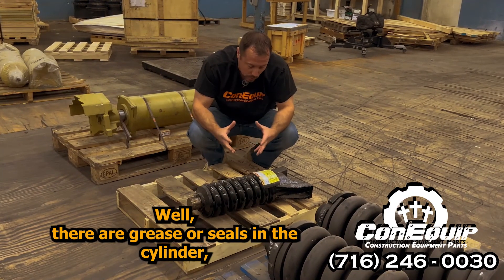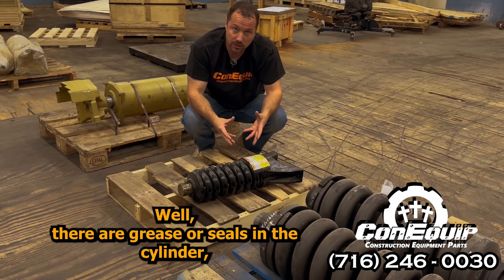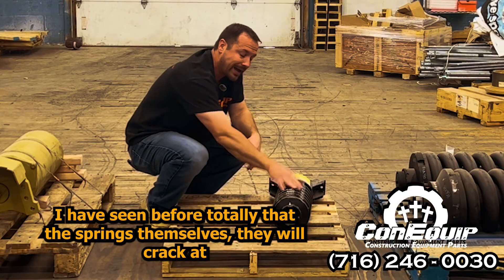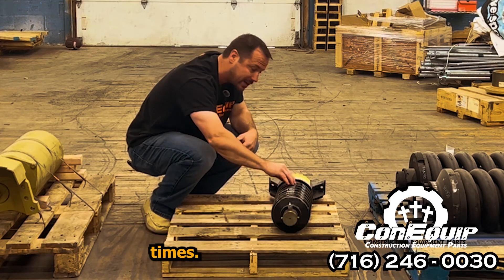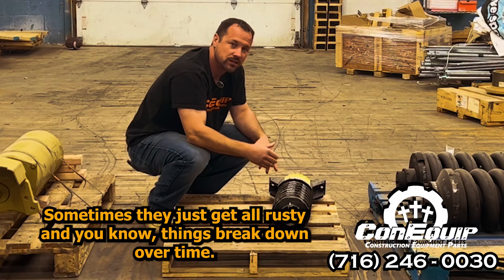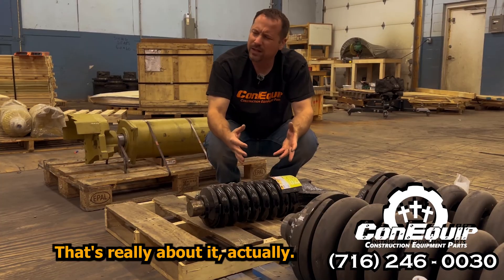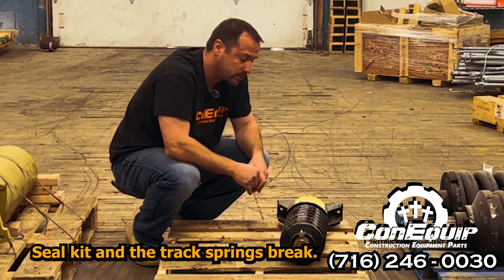What goes wrong with them sometimes? There are grease seals in the cylinder, so sometimes we will sell a seal kit for them. I have seen before that the springs themselves will crack at times. Sometimes they just get all rusty — things break down over time. So track springs will break at times. That's really about it: seal kits and track springs breaking.